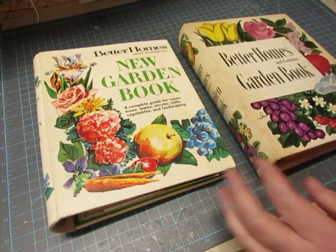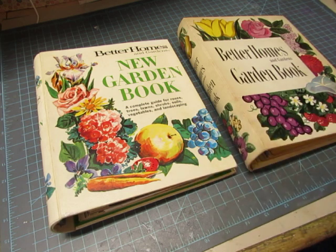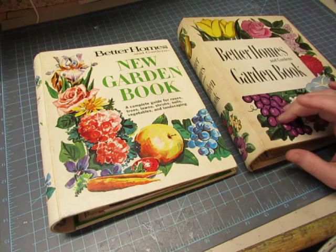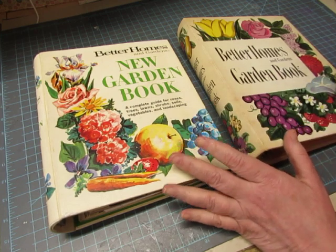You can hear my printer, it's printing out some of the things that I'm using. I'm going to make ephemera for this design team project. So I'm going to work on ephemera pieces using a couple of her kits, and then those ephemera pieces will go into these journals.